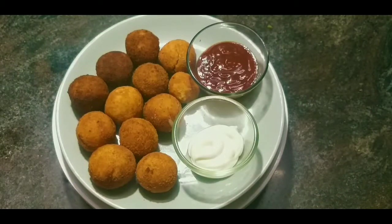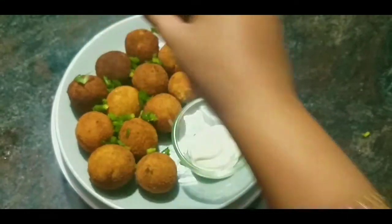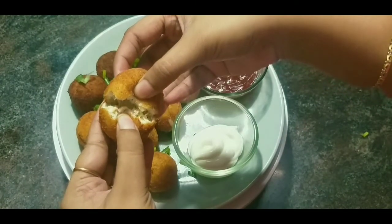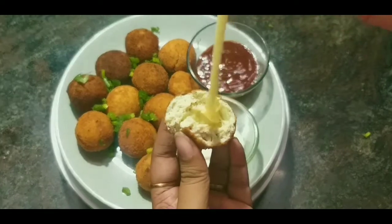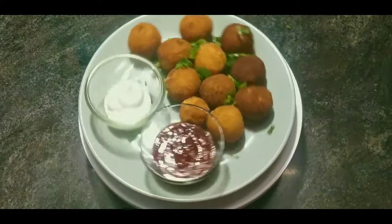My chicken cheese balls are here. I have served them with mayonnaise and ketchup, and if you want you can sprinkle a little bit of spring onion over them. The main thing is to check how they are done inside — oh guys, you can see the cheese inside! It's so stretchy. It's super yummy, super good, super cheesy!